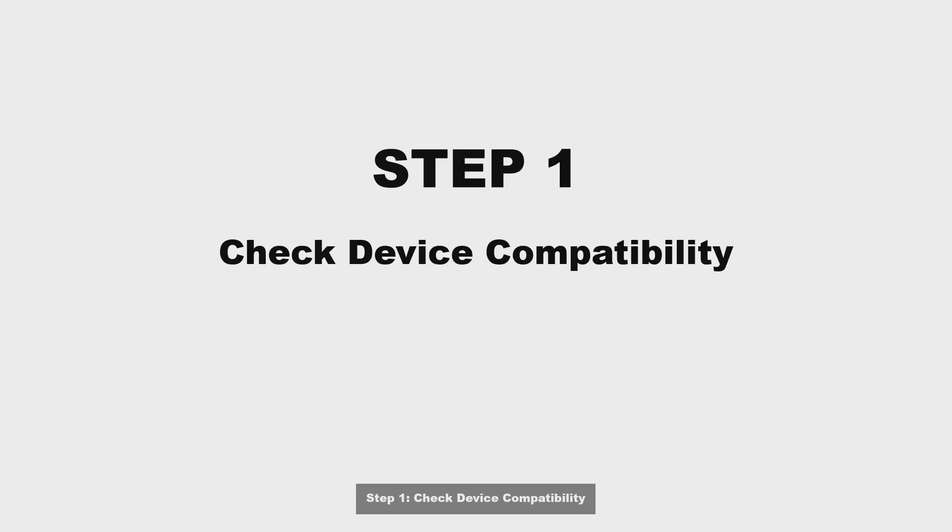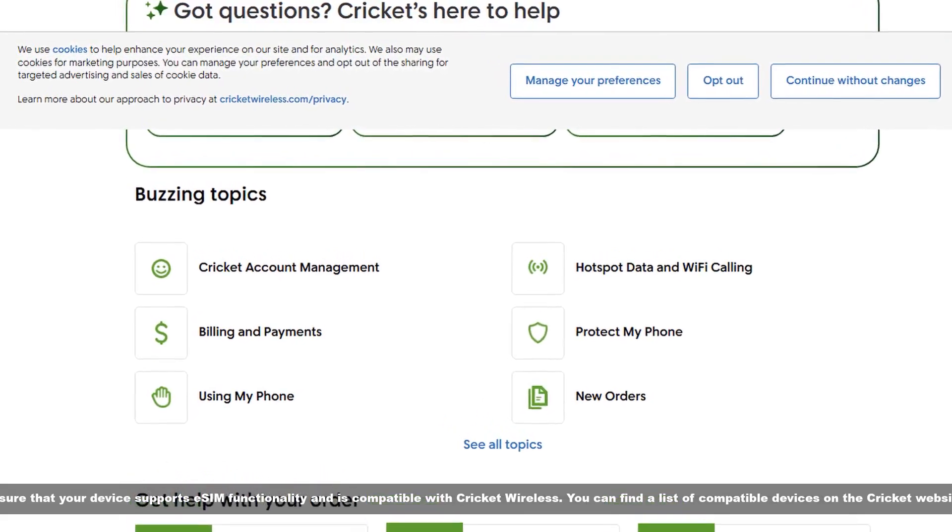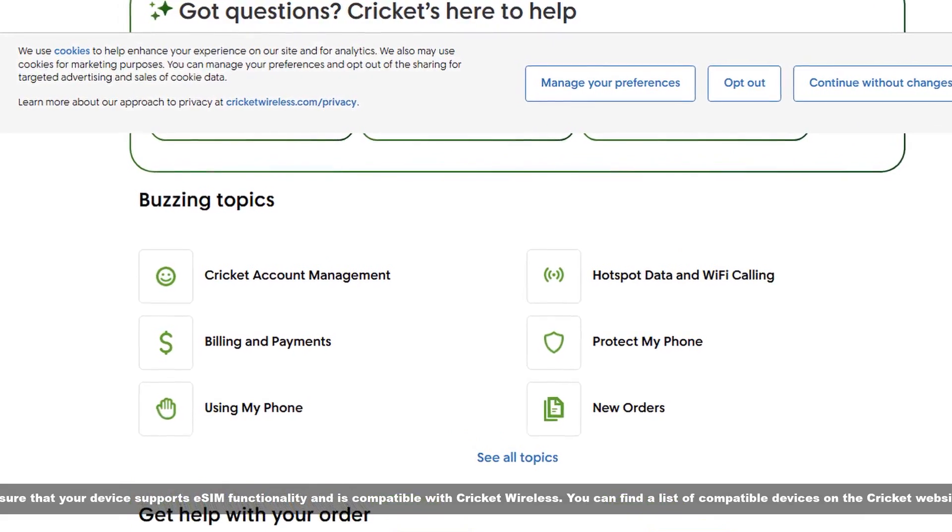Step 1: Check device compatibility. Ensure that your device supports eSIM functionality and is compatible with Cricket Wireless. You can find a list of compatible devices on the Cricket Wireless website.